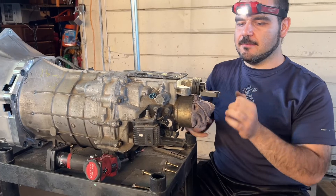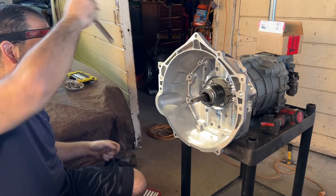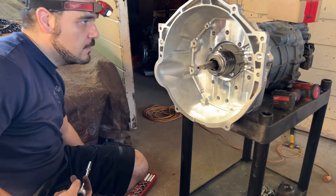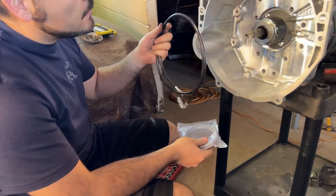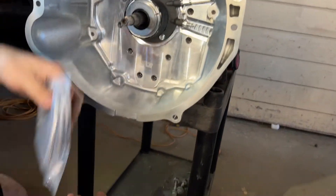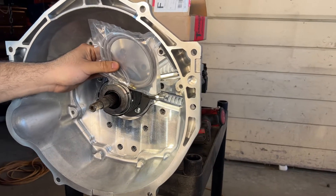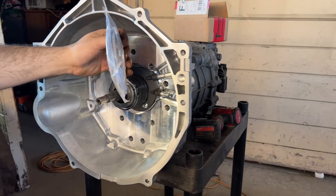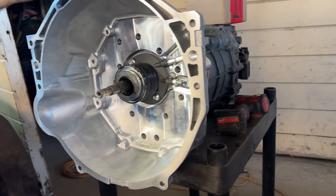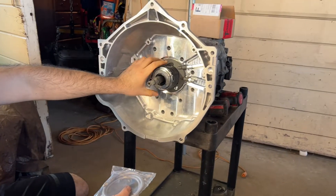Now that we're done on the back side, we're going to work on the front side and install these two lines. This bottom one goes to the clutch master cylinder, and the top one is a remote clutch bleeder line — so I don't have to struggle later bleeding the clutch from here. I can just leave this line out and bleed it that way. It's going to make life much easier. For that, I need to remove the slave cylinder.